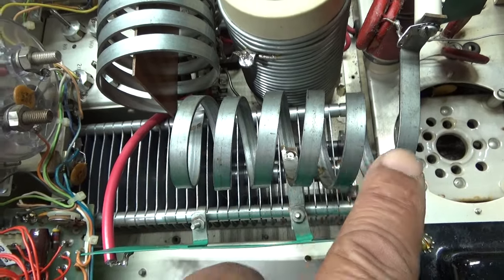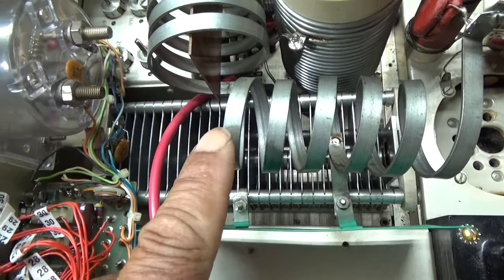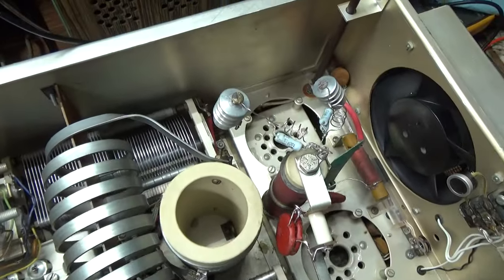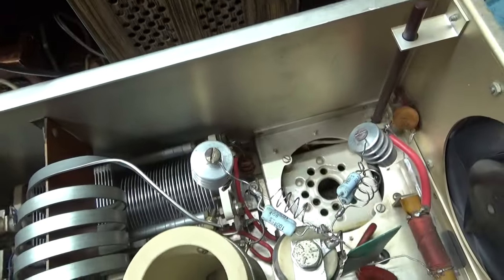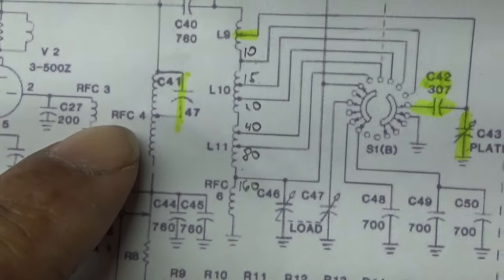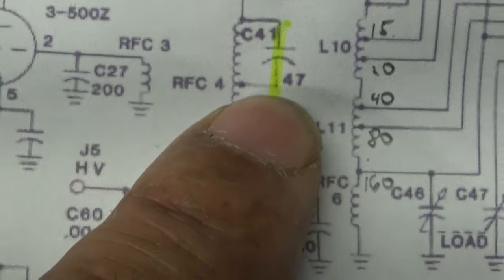So: a couple turns, then the tune capacitor, then a few more turns, with the rest hooked to the band switch. It also switches a few more capacitors in as it goes up the band, because even as big as the tune and load capacitors are, you need more for 160 meters. I've got it highlighted here in the schematic — that's the plate choke I was talking about, and there's C41, the 47 picofarad capacitor.